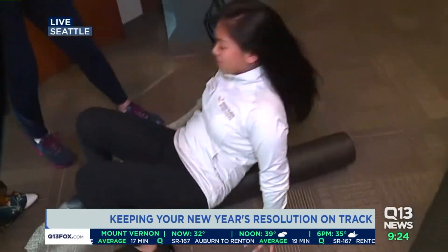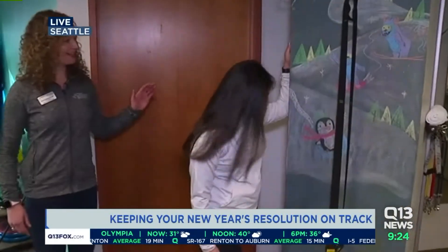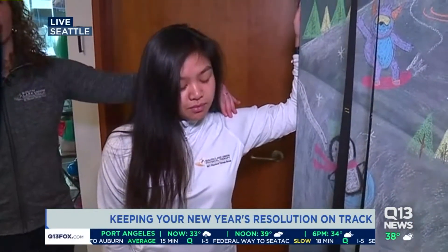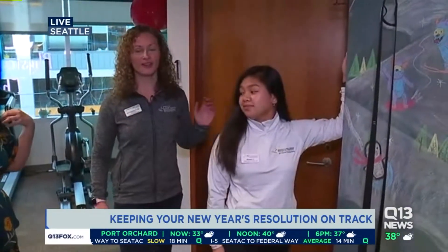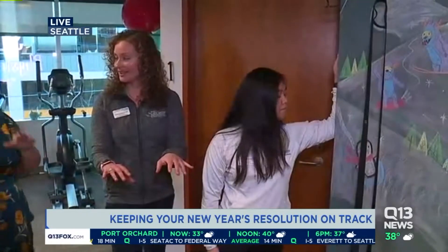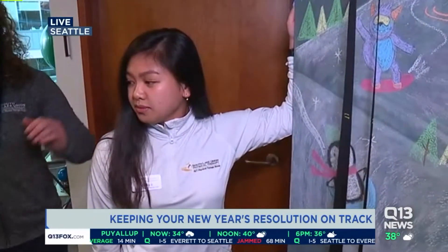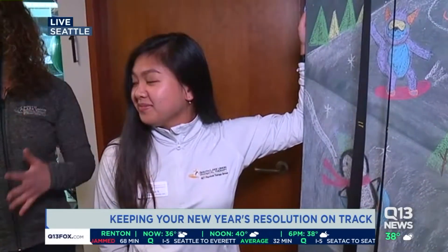What if I don't have a foam roller at home — is there something I can do instead? You can find a corner or even a doorway. You can see as she's leaning forward, she's getting a nice stretch through her pecs as well and her rotator cuff. This is also great if you work at an office and you're in that forward posture all day with your computer. This helps just open that up and reverse the effects of gravity, which cause a lot of pain and early aging.